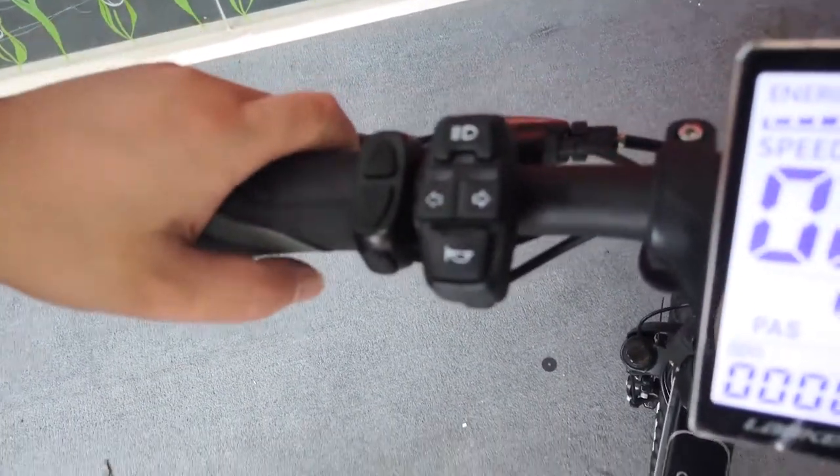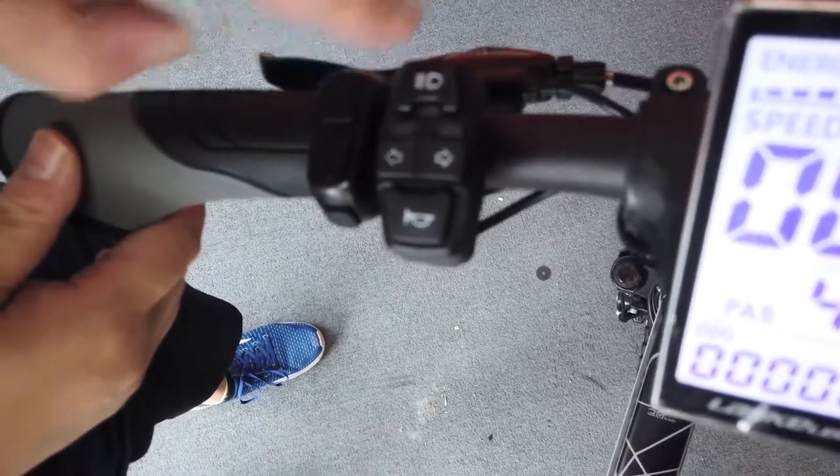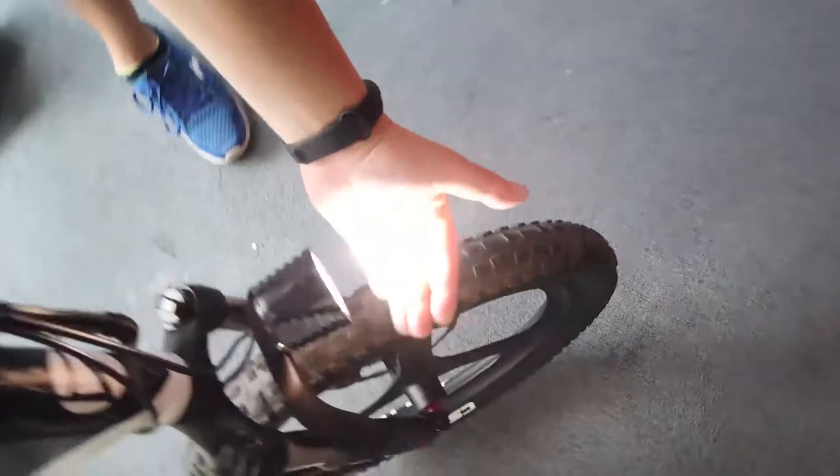Now I'm going to show you how to use the front light. Press the top button with the light symbol. You will see the blue indicator light is on and also the front light is on.